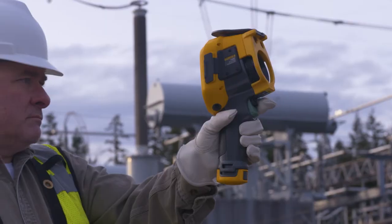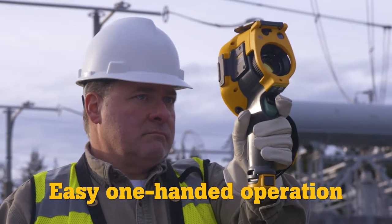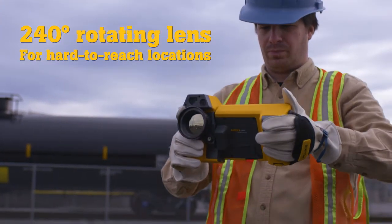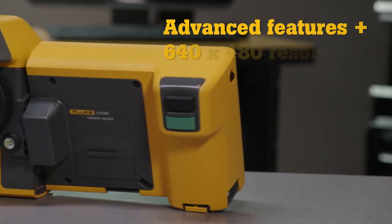You have the flexibility to choose your preferred form factor. The TI 480's pistol grip gives you easy one-handed operation, while the 240-degree rotating lens on the TI X580 lets you navigate over, under, and around obstacles to hit those hard-to-reach targets.